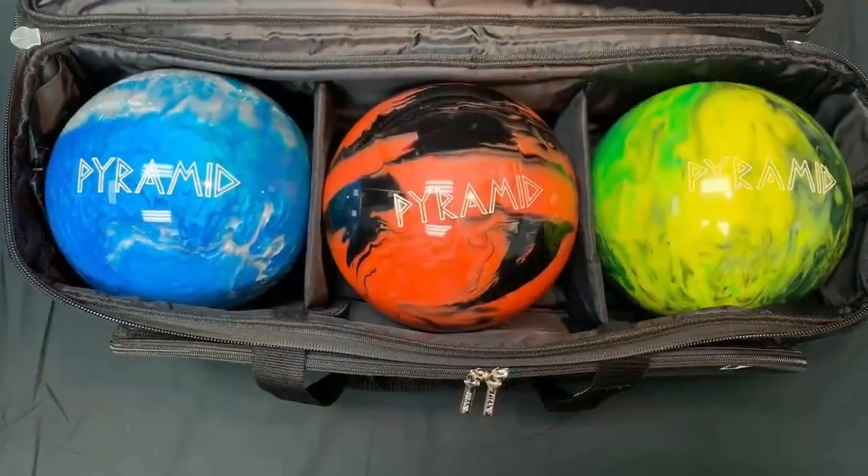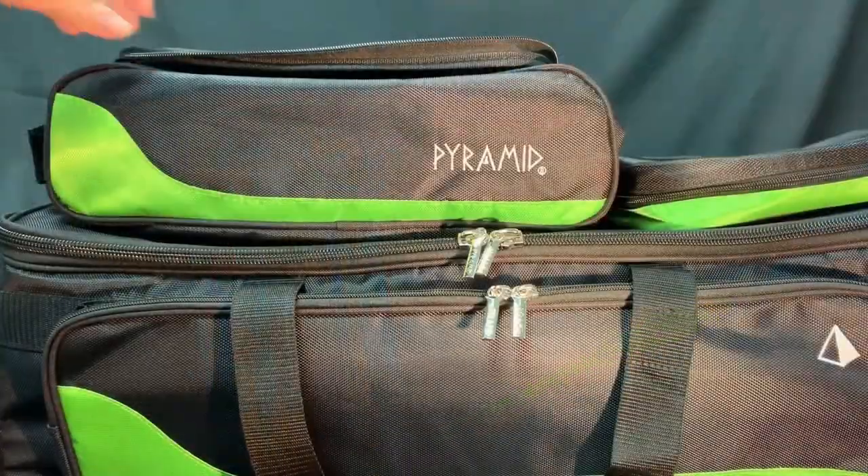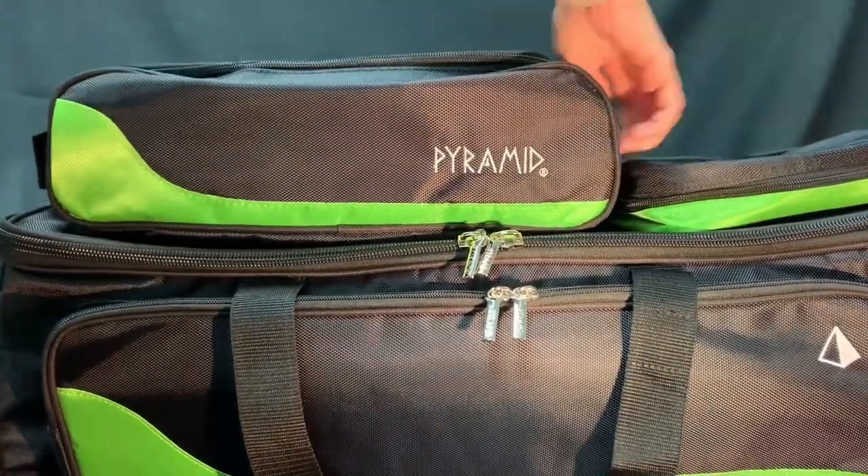This bag is made of a heavy duty double stitch material with welded steel hardware. There is one separate detachable zippered compartment to hold and protect a pair of shoes up to a men's size 15.